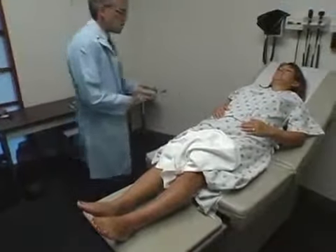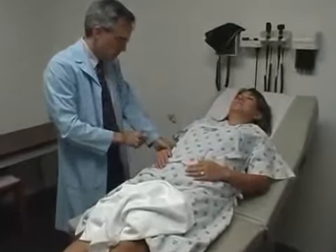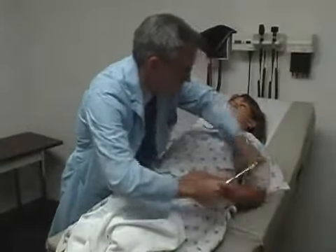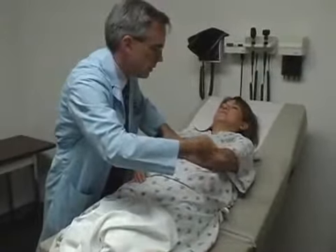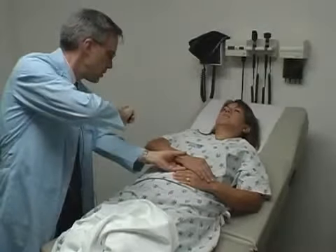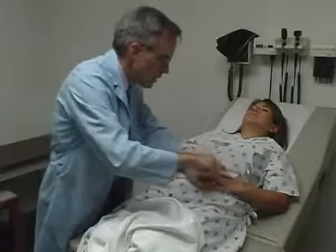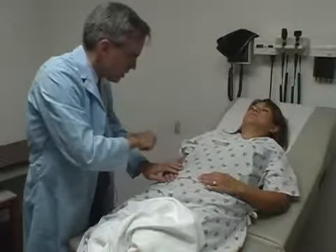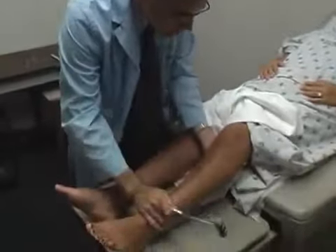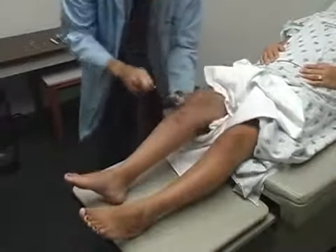Next thing we're going to do is tap on your reflexes. This feels kind of funny and weird. Just let everything go loose. We're going to tap up above your elbow here. Same thing here, let it relax. And we're going to tap here by your wrist. And here. Now we're going to move to your legs and tap by your knees — let everything go loose. Great reflex — they're all present and symmetrical.